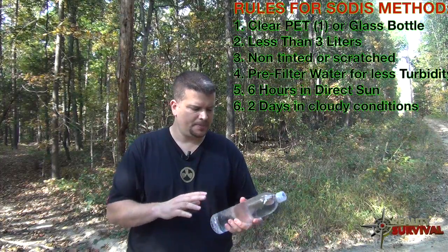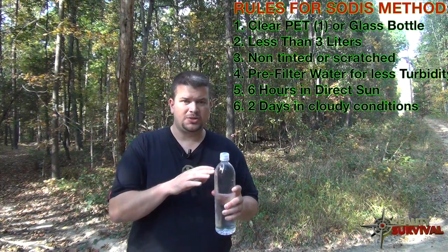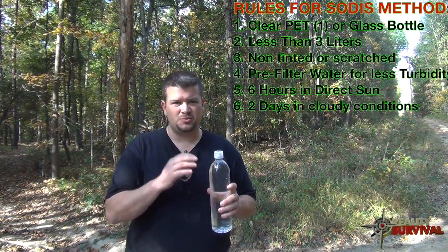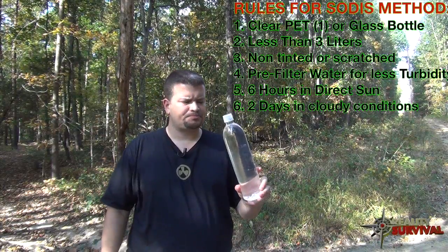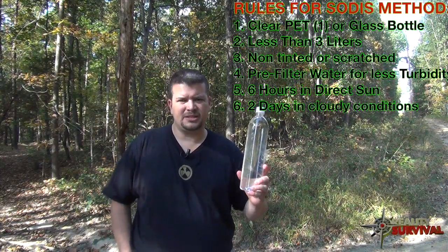If you find that code, you know it's a good bottle to use for SODIS purification. You can also use glass, but you don't want anything that's tinted.